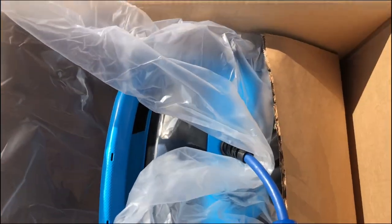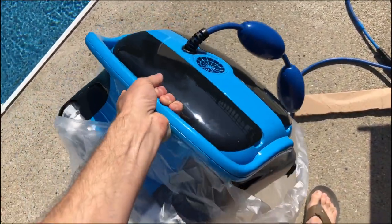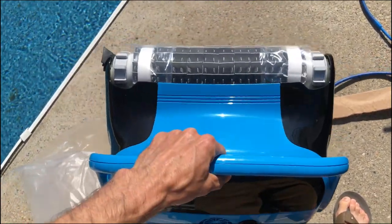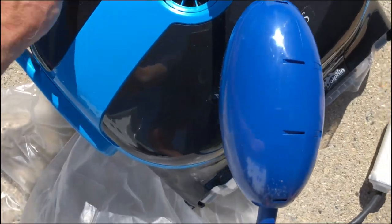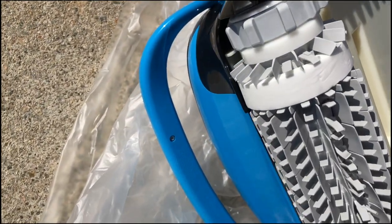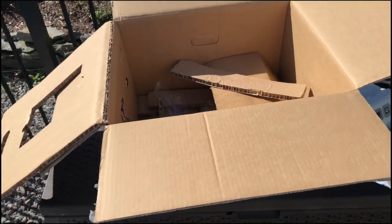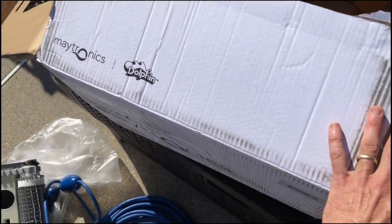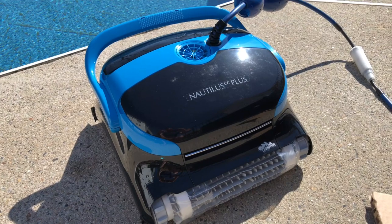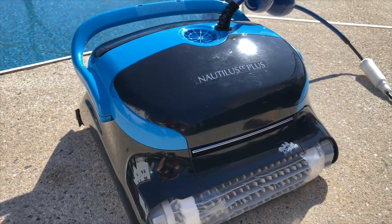I carefully grab the handle and pull this out of the box. It's fairly light - I would probably say it's somewhere in the 30 to 40 pound range, but it feels very light. I like to put it on a piece of plastic, cardboard, or even a towel. I'm going to save the box and put everything back inside - fold it up and save that in case something happens. So there it is - the Nautilus CC Plus pool vacuum, brand new out of the packaging.